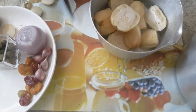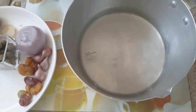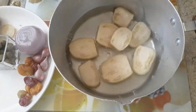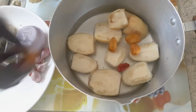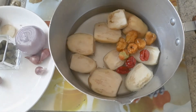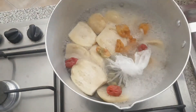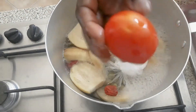I boil my garden eggs, tomatoes, and peppers for about 15 minutes. You can use eggplants or aubergine — it's also cool. So you can see it's boiling here and it's halfway cooked, so I'll add my tomatoes.